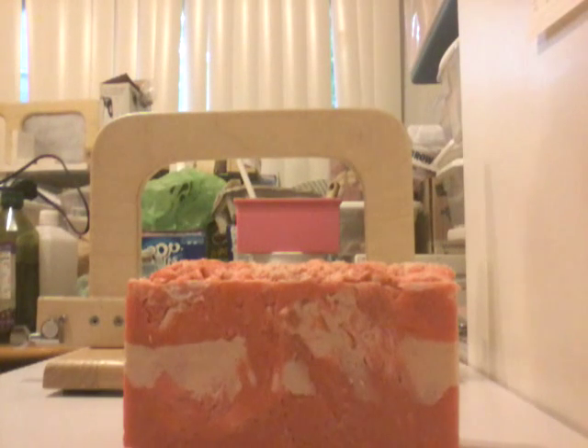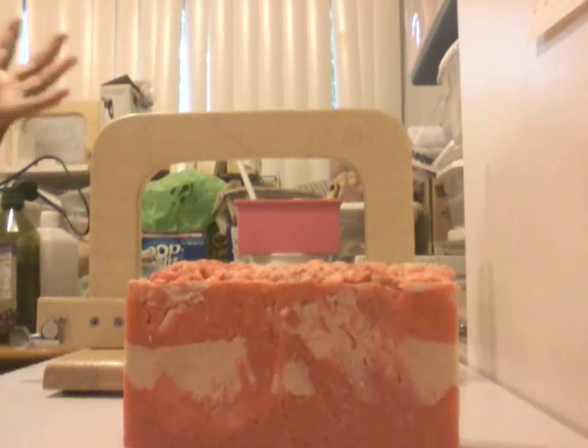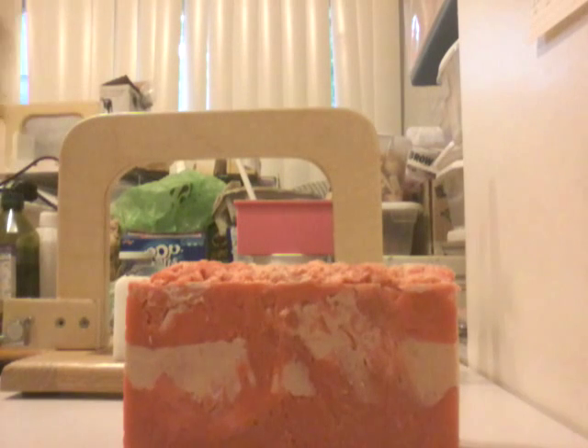Hi guys, it's Michelle with Fanny Jack Soap. I'm coming here because I wanted to try this new hot process way of using your stick blender to bring it to trace and to actually go through the whole entire saponification until you get to a nice fluid hot process. Mine didn't turn out so well.